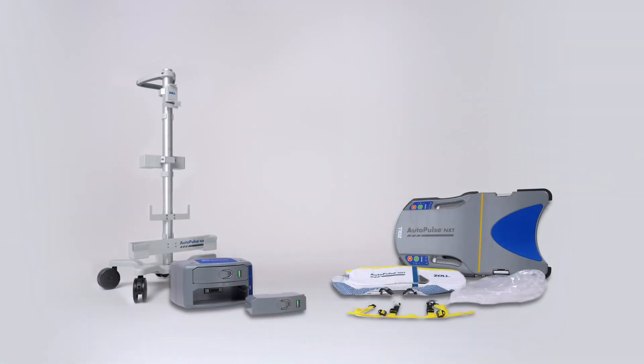We have now reviewed the key components of the AutoPulse NXT resuscitation system. We will explore the device's functionality and how to prepare AutoPulse NXT for use in other modules in this series.